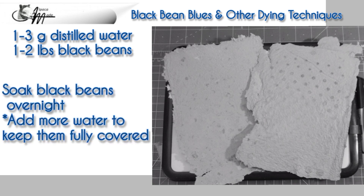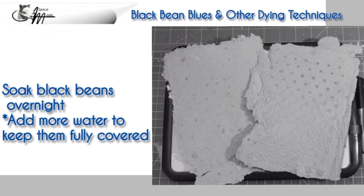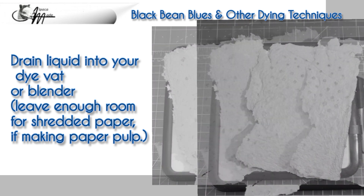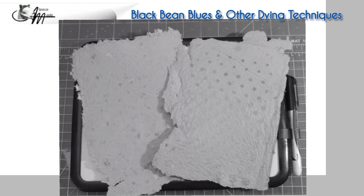You'll need one to two gallons of distilled water and one to two pounds of black beans. Most instructors have done one pound at a time, but I wanted concentrated dye, so I did two pounds and only used enough water to keep them covered. They should soak overnight, then you'll drain the liquid into your dye vat or blender. If you're using this dye to color paper pulp, you'll drain it into a holding container and add this dye water to your paper pulp as you would normally when making paper pulp. I did not dye any commercial paper with this black bean dye.